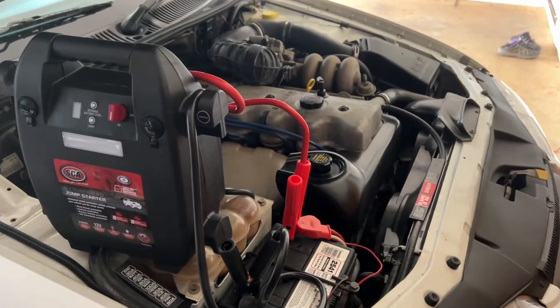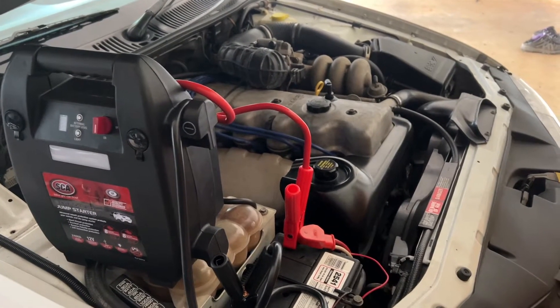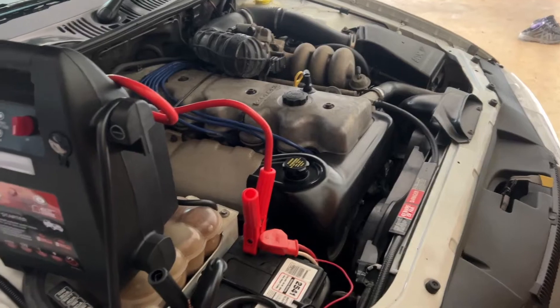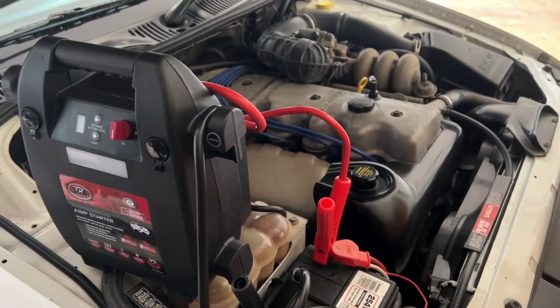And wait about 20 seconds. Okay, we've waited 20 seconds so let's try and start the car. Okay, worked well.